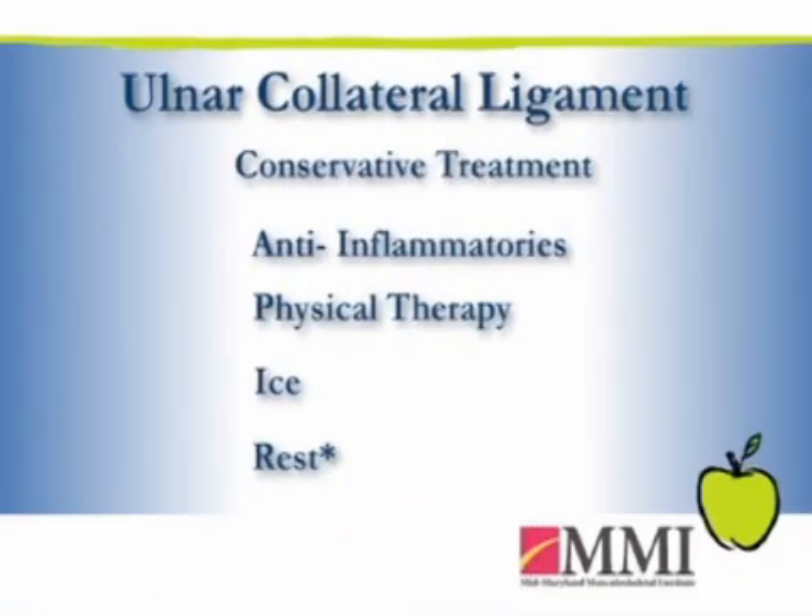With a tear in the ulnar collateral ligament, one of the first things you want to establish is the level of activity. Whether they're an elite athlete or a weekend warrior or a casual recreational athlete will certainly influence how we might treat it, but we always treat things conservatively first. Depending on the severity of the tear, we'll typically start with some anti-inflammatories, maybe some physical therapy, ice, and a period of rest to see how things settle down.